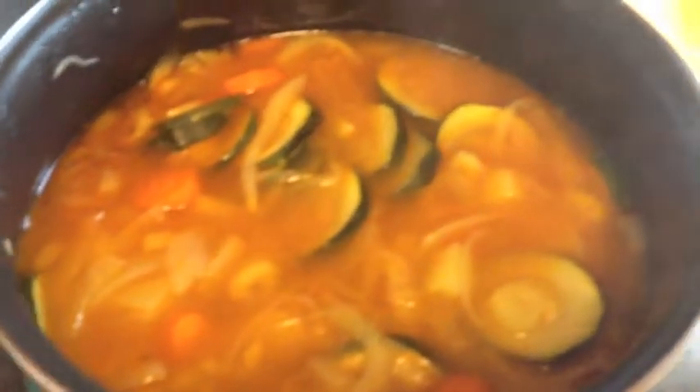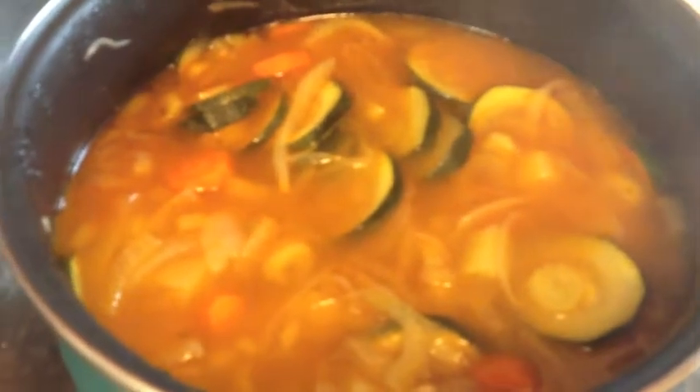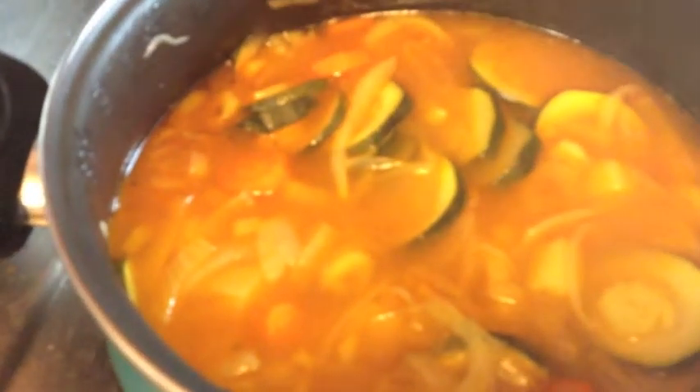The soup is almost done. I found some leftover tomato sauce in my fridge so I put the rest in my soup, and I also found some shredded chicken which I'm going to add now. You can leave the tomato sauce out, you can leave the shredded chicken out, but I thought why have it in the fridge when I can add it to my soup? It's not going to do any damage — it's just going to make it better.